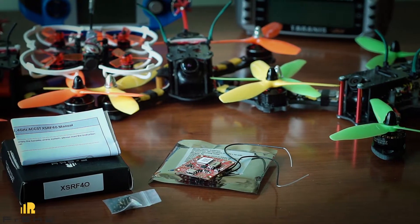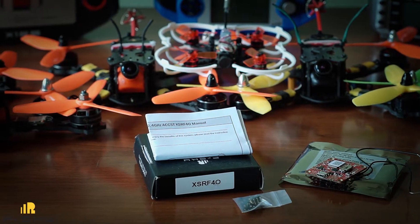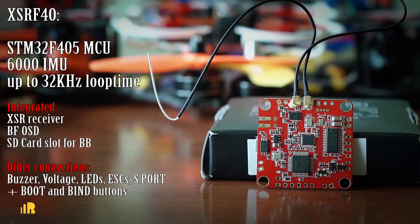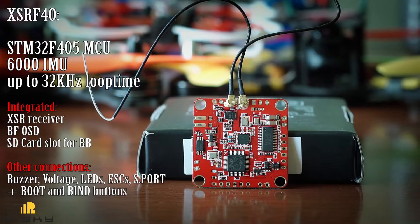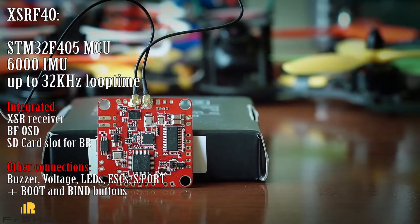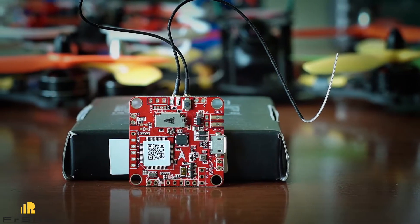The XSR F4O board is a good example of an all-in-one solution without PDB, having a regular shape that fits any racing frame. It is based on the latest F4 MCU with a 600 series IMU. Along with the full telemetry XSR receiver and Betaflight OSD, it also has an SD card slot for black box, buzzer, LED, and voltage sensor connections. It requires a separate PDB with 4 to 10 volts power supply to run. This new F4 MCU is capable of running up to 32 kHz loop time.